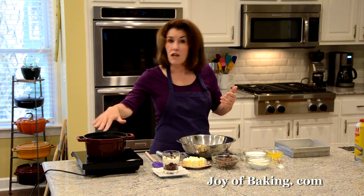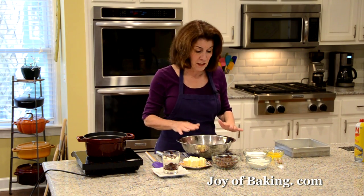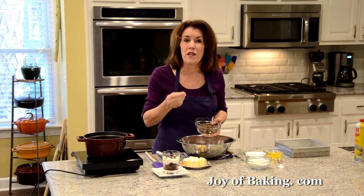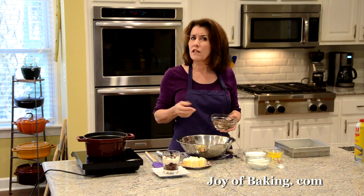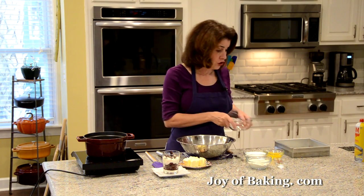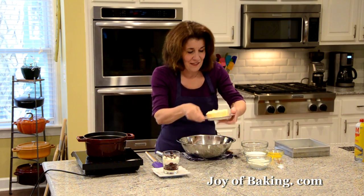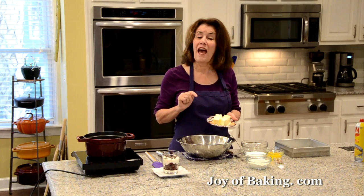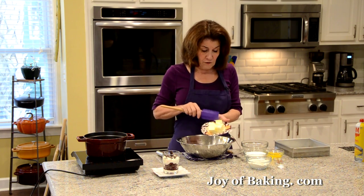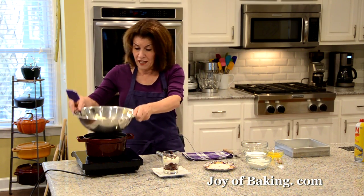You need a saucepan of simmering water and a heatproof bowl — I like stainless steel for this. First, four ounces (120 grams) of unsweetened chocolate, also known as baking chocolate or bitter chocolate. This kind does not have any sugar added — it's not a chocolate you would just eat, it's too bitter. Coarsely chop it. Then you will need a half a cup (113 grams) of butter — salted or unsalted — cut into smaller cubes so they melt faster.